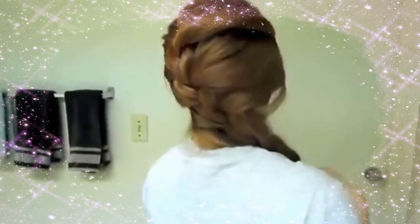Just braid it however far down you want, then secure it with a rubber band. Then take your rubber band and pull it down carefully about two inches, and just pull apart your braid to loosen it up a little bit. Pull out some hair from the top just to even out the shape and make it more volumized. And that's the third hairstyle.